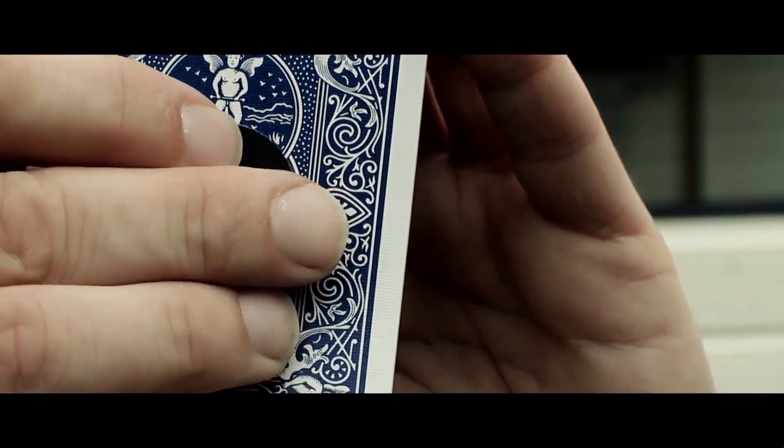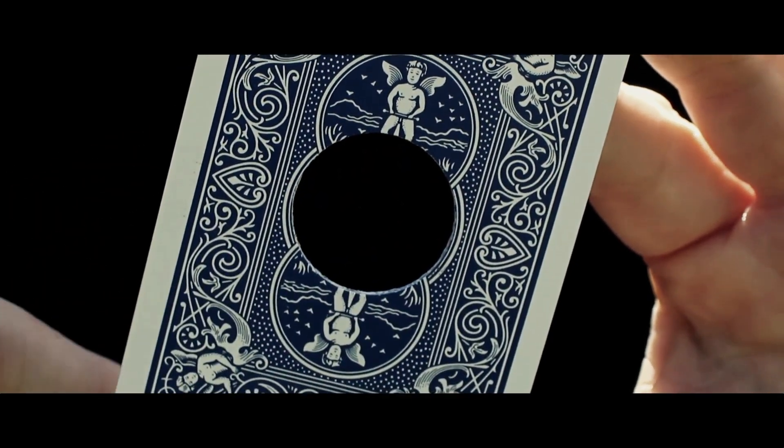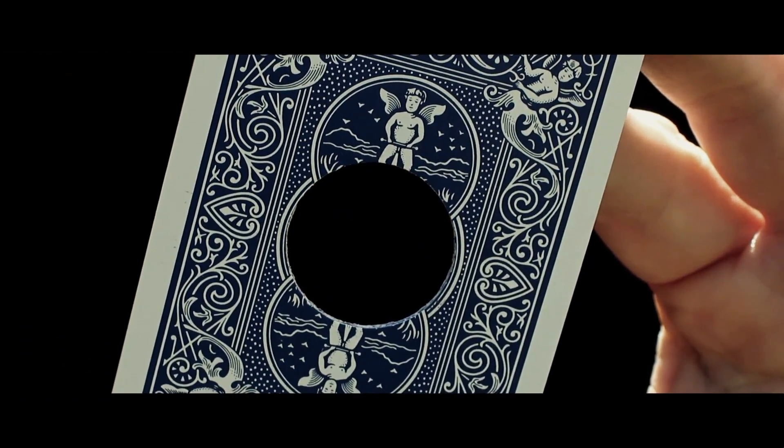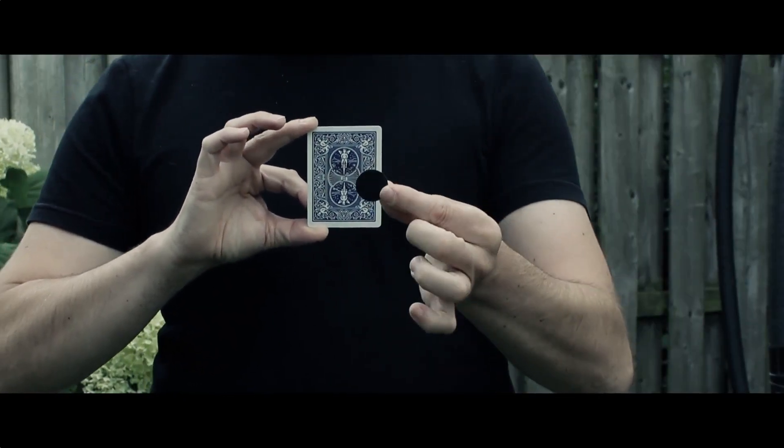You show a card, place a sticker on the back of the card, and then suddenly the black sticker changes into a real, genuine hole right through the playing card. Magically, you remove the real hole again by sliding it off the card, showing it is just the black sticker again, leaving the card back to its original condition. Completely restored with no hole whatsoever.